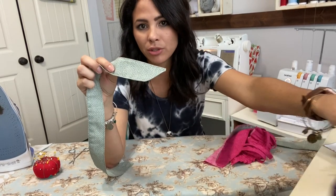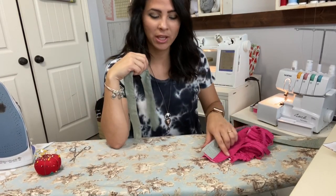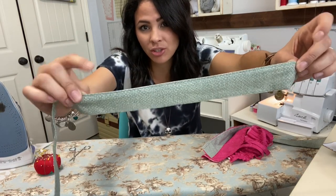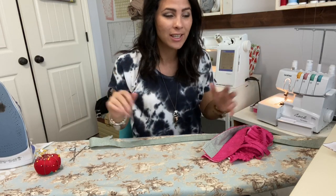I went ahead and finished top stitching my sashes. I actually top stitched them first with pink contrast thread, but it was way too bright and didn't look good, so I seam ripped it and redid it with a color that blends in. It's all part of the creative process!